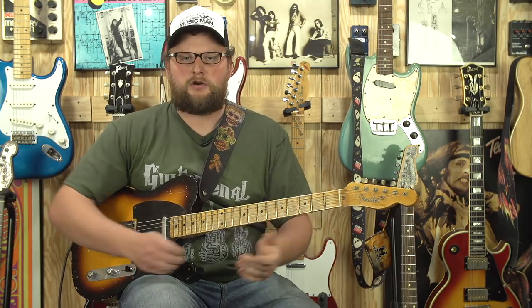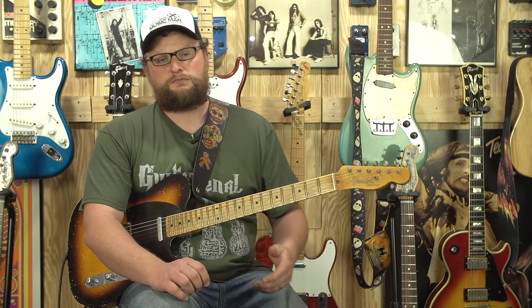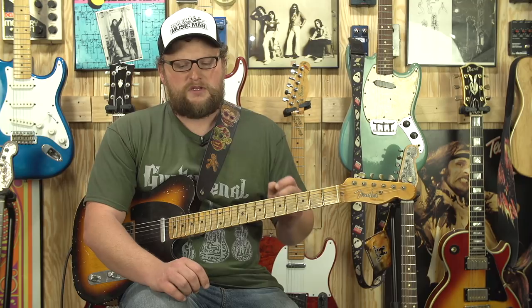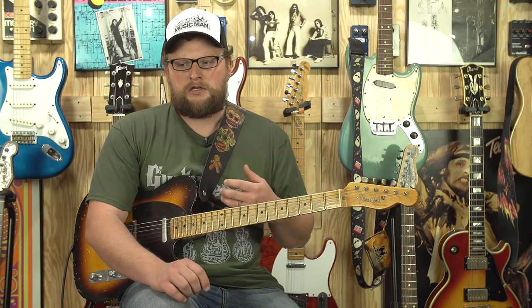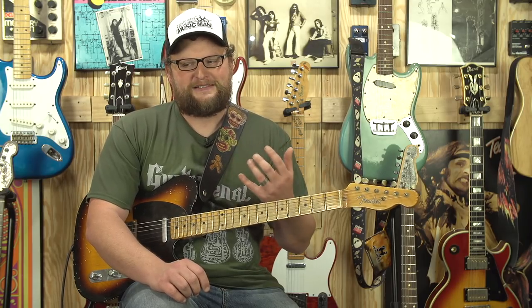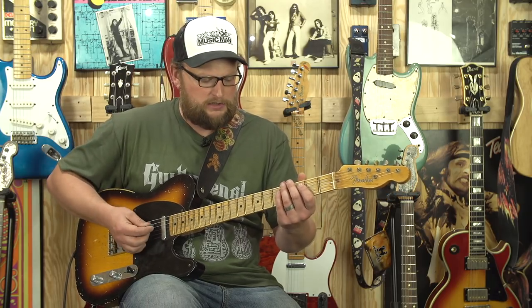Howdy guys, welcome back. This is Eric here with Guitar Signal, and today I'm going to show you a cool little thing that you can do with 13th extensions for a wide variety of different styles of music. I'm going to try to explain this in a way that hopefully makes sense to people who may not understand about 13th chords. Extensions are really awesome, and the 13th extension is a great one in blues and jazz music.